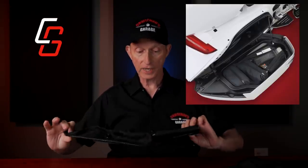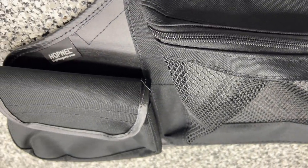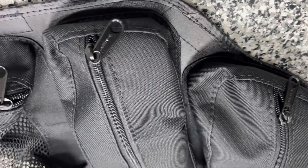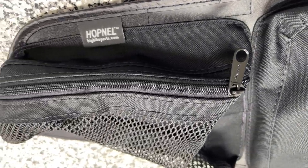The idea is that these saddlebag lid organizers actually attach to the inside of your Goldwing saddlebag lid. There's one for the left side and one for the right side, and they are different — they are unique. This one I assume would be for the left saddlebag. It has a little pocket. Once I get these installed, I'll show you how all the different pockets and containers work and what I'm going to use them for. Of course, you can use them for whatever you want.